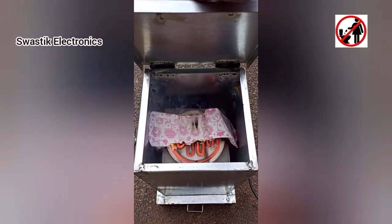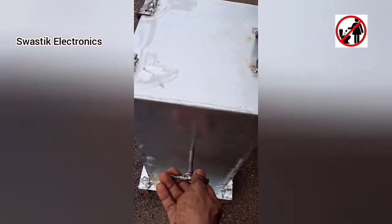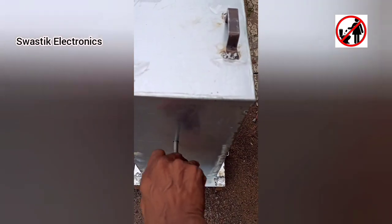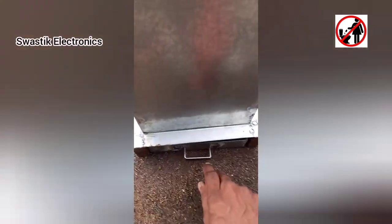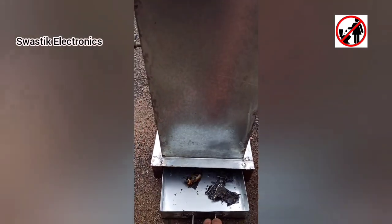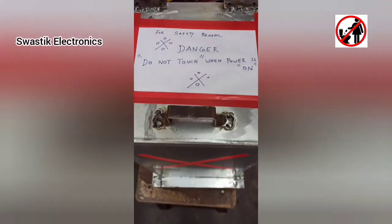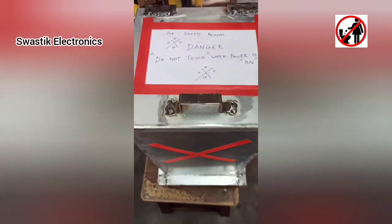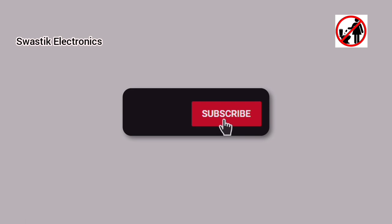A few moments later — thanks for watching this video. Kindly subscribe and share, and I am going to see you next time.